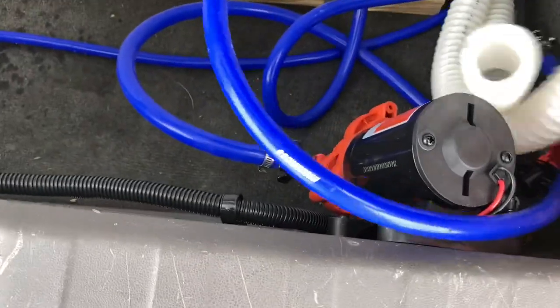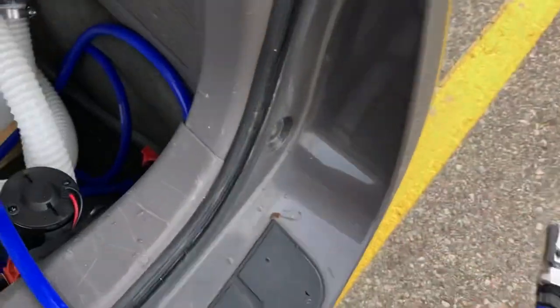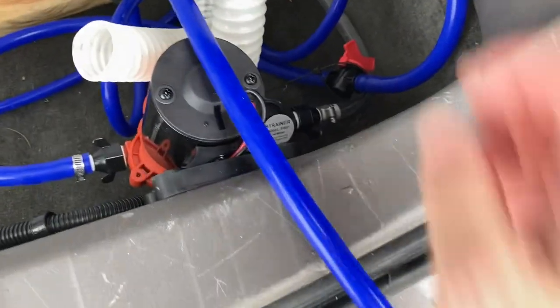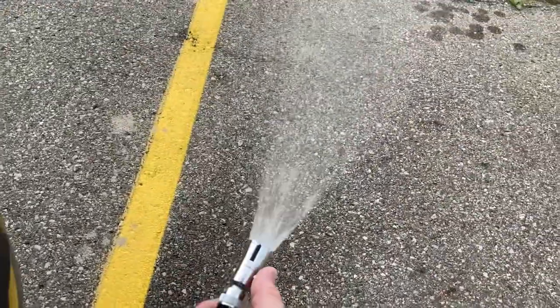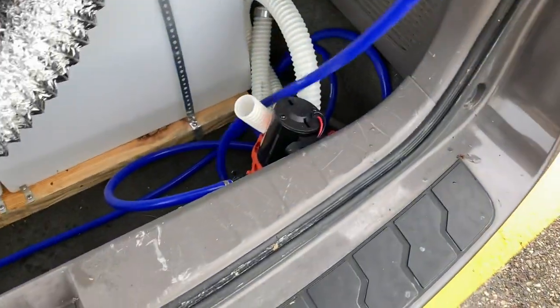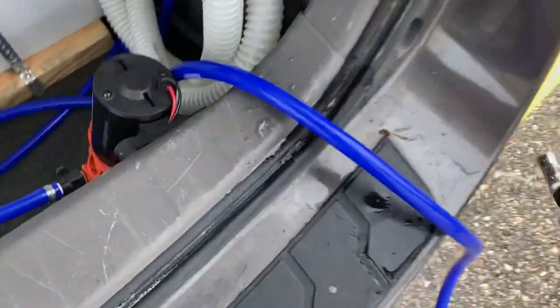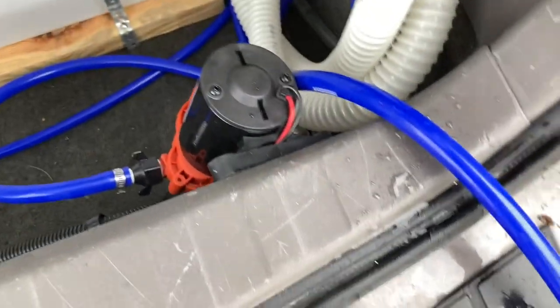From back here, these are on-demand pumps, so I can grab my shower head, set it outside — because it's not perfectly watertight — turn it on here and I've got a shower. The on-demand pump turns on and off as needed, and then the shower head can hang up above.